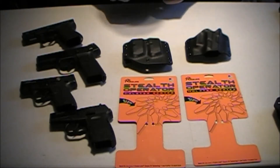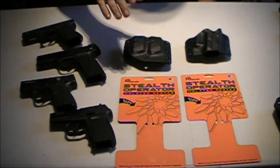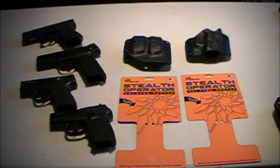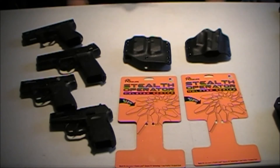All right, this is Todd, Red River Tactical and Outdoors. Today I'm going to be talking about a holster and a mag pouch that I picked up. Today is December 25th, Christmas Day, so I want to wish everyone a Merry Christmas.